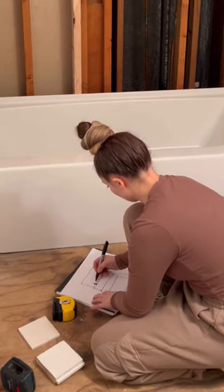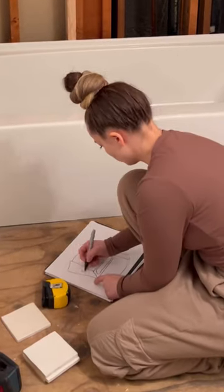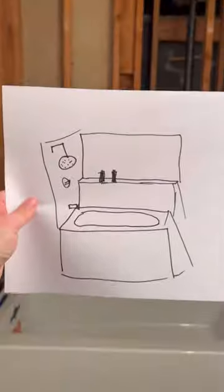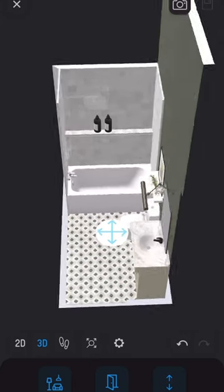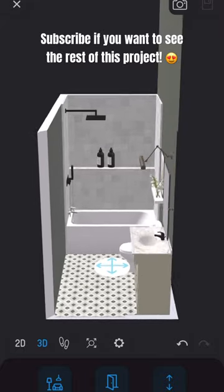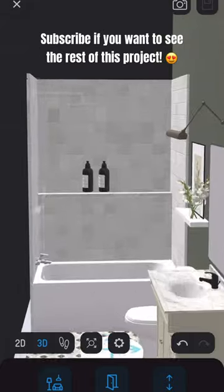I started making a dirty little sketch and decided that maybe I could do a shower shelf — that way the tub has something to attach to and I can just frame it out. It's gonna look something like this. I don't know, is this gonna work or do you think there's a better way?